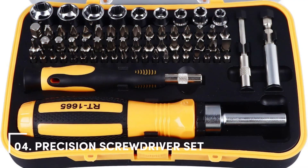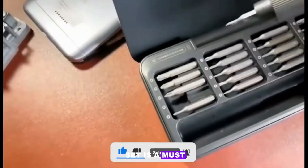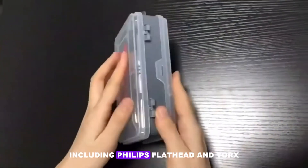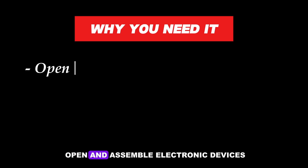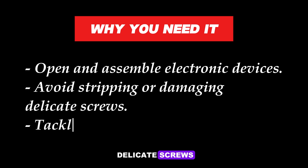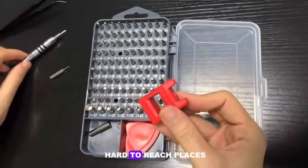Number 4: Precision Screwdriver Set. Electronics often involve tiny screws, and a precision screwdriver set is a must for handling them. These screwdrivers come in various sizes and types, including Phillips, flathead, and Torx. With this set, you'll be able to open smartphones, laptops, and other devices with ease. Why you need it: Open and assemble electronic devices, avoid stripping or damaging delicate screws, and tackle a wide range of repair tasks. Choose a set with magnetic tips to prevent screws from falling into hard-to-reach places.